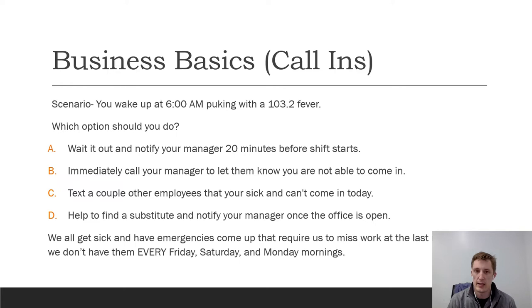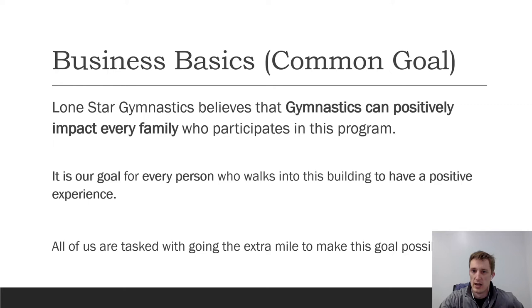Even if you just want to let us know there's a real possibility you won't make it in, do that. The same applies whenever you're having a hard day — let us know what's going on so maybe we can have somebody help with your shift or get you out a little early if a second coach is available. Please help us be responsible in this way. This is one of the biggest issues businesses face and it really affects that consistency problem we talked about.